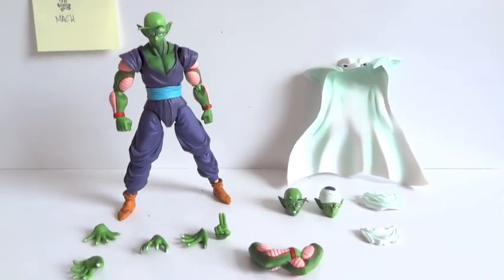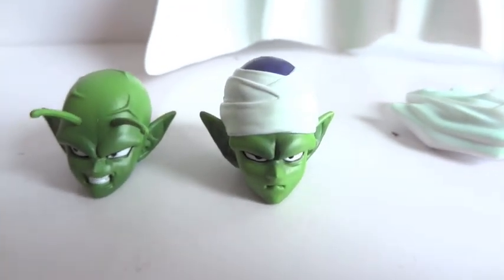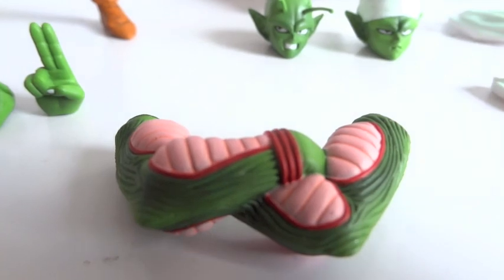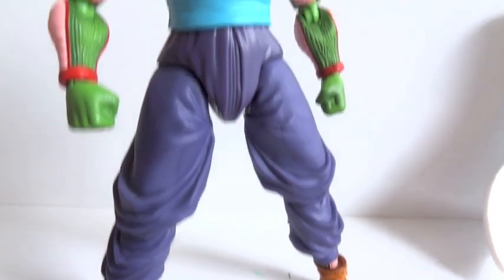Here's the figure outside the packaging and here are all the accessories that it comes with. First we have the cape, the front portion of the cape, another front portion of the cape, his head with the turban, his angry face, crossed arms, a couple of hands, and there's the figure.